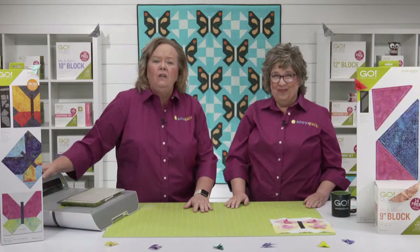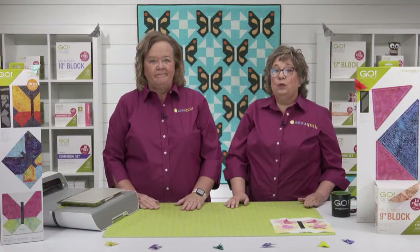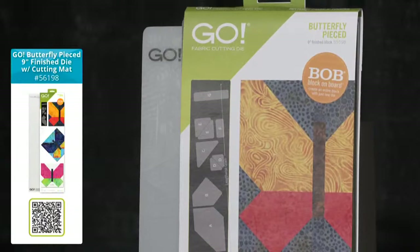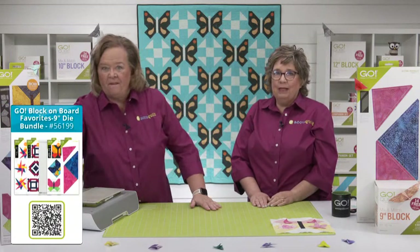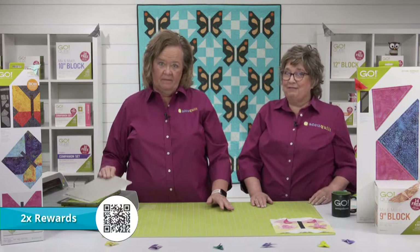Huge shout out to Riley Blake for sponsoring today's show and providing us with beautiful butterfly fabric. Don't forget we do have those special bundles available. The Go Butterfly Pieced 9-inch Finish Die with a mat bundle is just what you need to get started making gorgeous butterfly quilts. The Go Block On Board Favorites 9-inch Die Bundle is a great deal for quilters who love 9-inch finish blocks, including Starry Path and Crossroads. Plus we have double reward points on any purchase today, which can be used on future AccuQuilt orders.